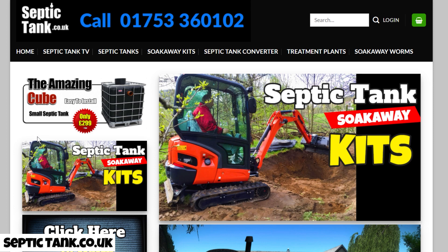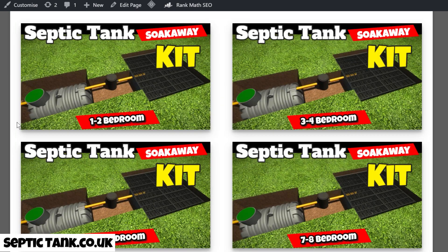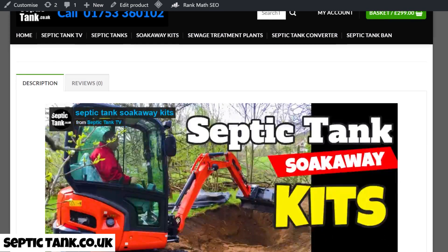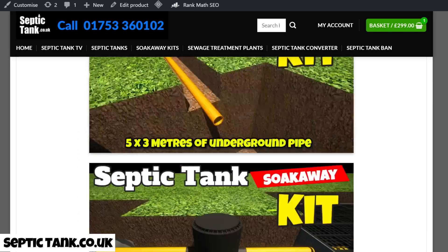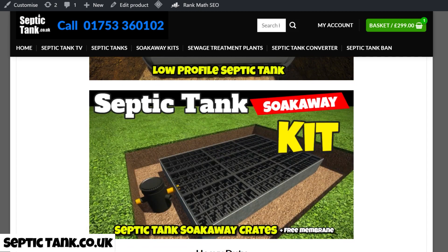Your next question is probably: where do I get the septic tank kits from? On my website, septictank.co.uk, there's a big banner that says 'Septic Tank Soakaway Kits.' The kits range from one to two bedroom, three to four, five to six, seven to eight. A one-to-two bedroom kit typically costs £1,499. With it you get the complete septic tank and soakaway kit — underground pipes, the German silt chamber, the bullet shaped septic tank, and the drainage field crates.